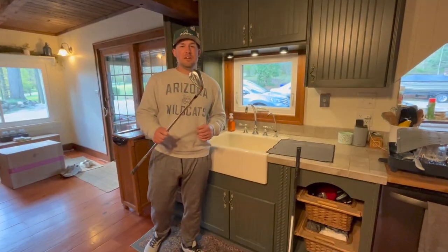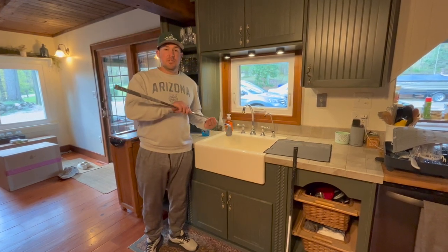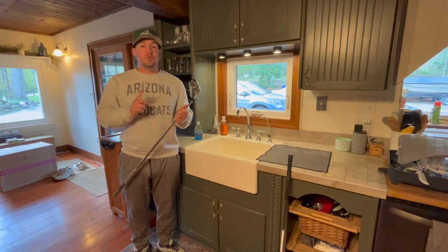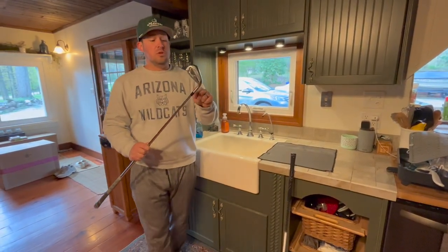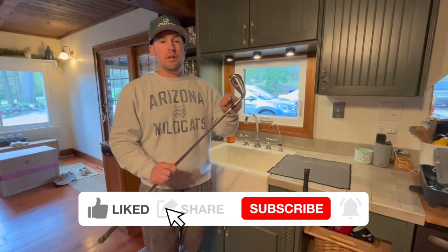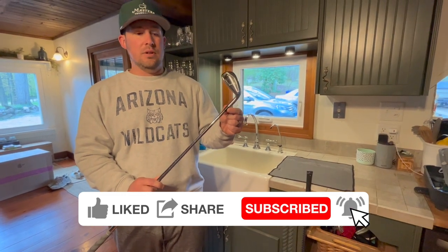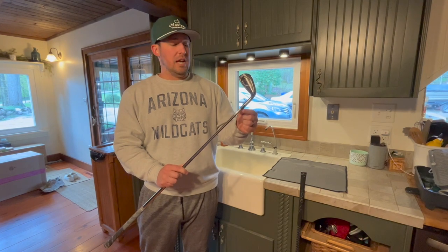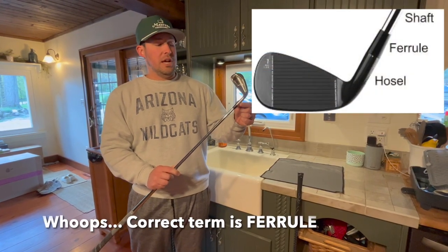Everyone likes clean clubs, and on social media you'll often see people let their clubs soak in the sink. The number one thing you don't want to do — you might know this already — is let the hosel soak in any type of water or soapy water, because the hosel is held by an adhesive. Hot water and soap will displace that adhesive over time.